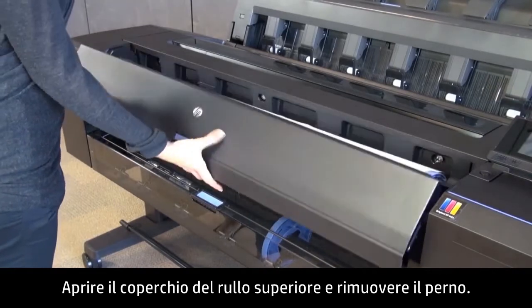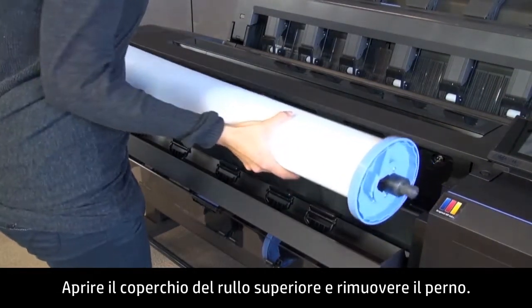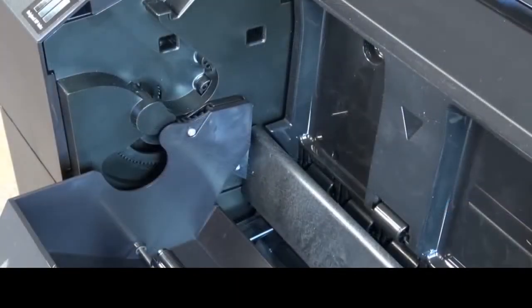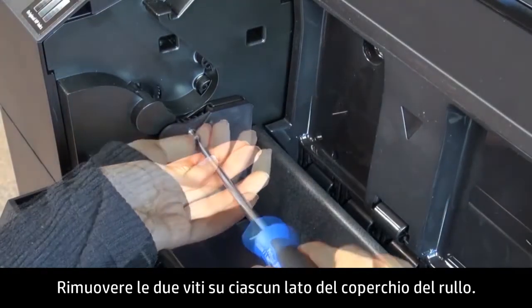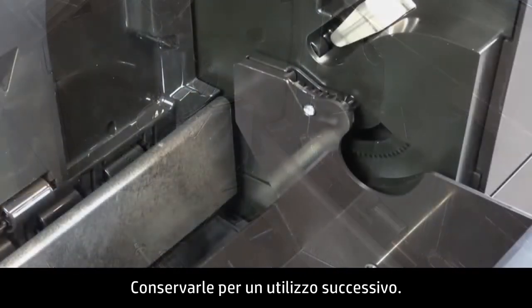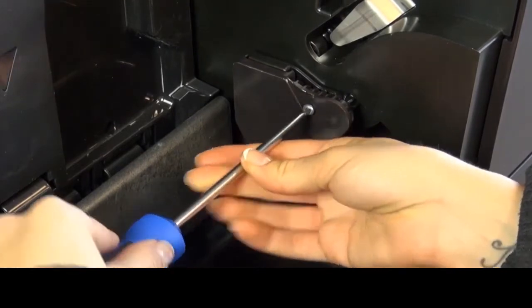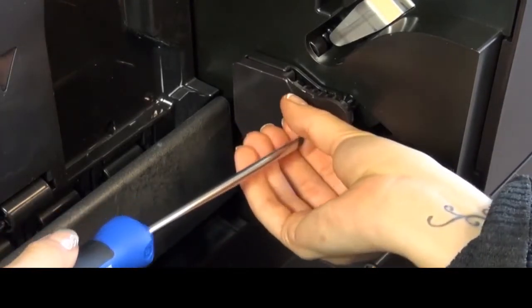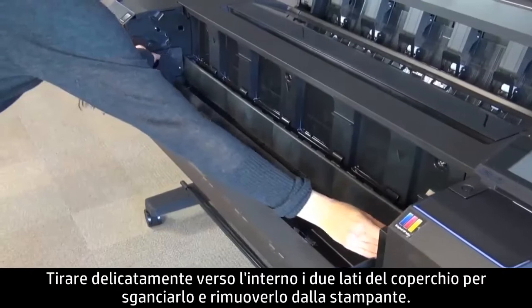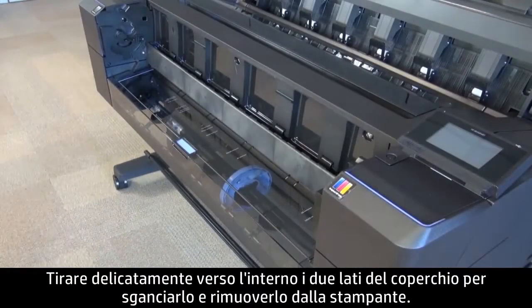Open the top roll cover and remove the spindle. Remove the screws on each side of the roll cover and set them aside for later. Gently pull inward on both sides of the cover to unclip it and remove it from the printer.